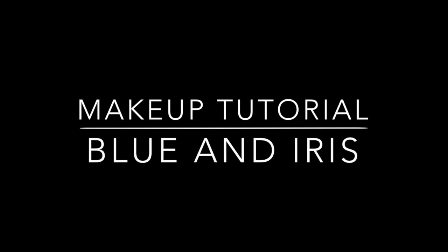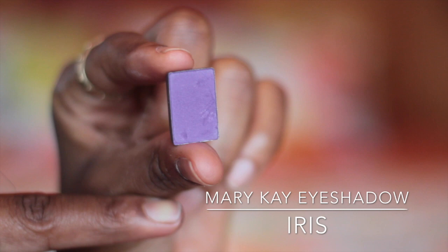Hello guys, welcome back to my channel. This is the look that we are going to be creating today. Like my previous video, this look was also requested by a subscriber. I have this look up on my blog way before I started making videos, and someone requested that I make a video showing how I achieved it. So if you want to find out how I got this look, please keep watching.